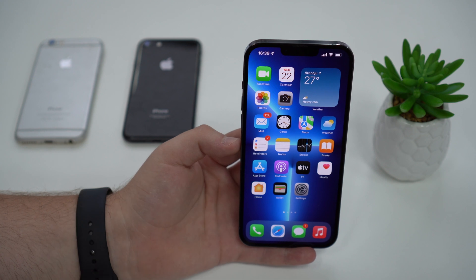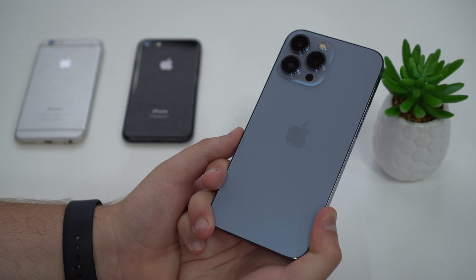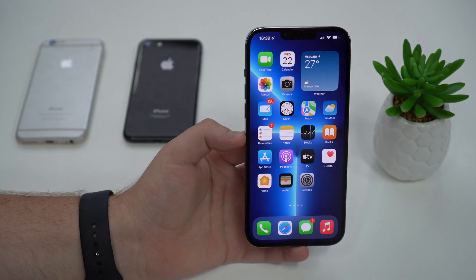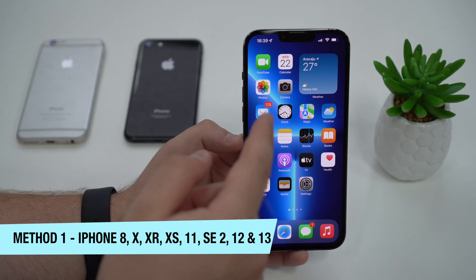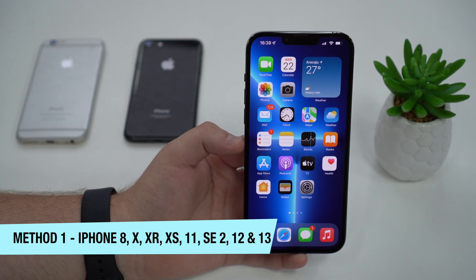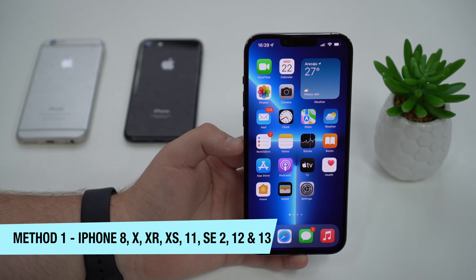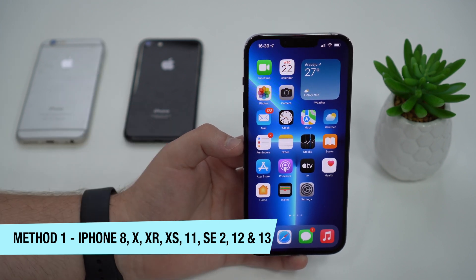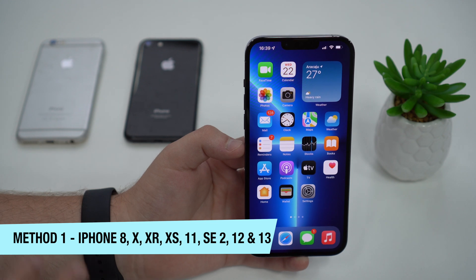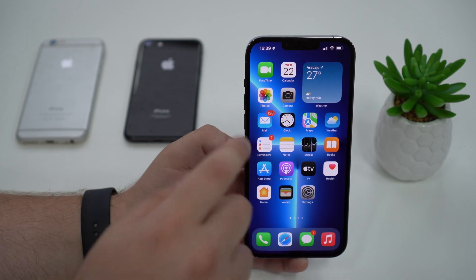Method number one is for the newer iPhones. I'm holding an iPhone 13 Pro Max, and this method works for the iPhone 8 all the way up to the iPhone 13 Pro Max. So if you have an iPhone 8, 8 Plus, X, XS, XR, 11, 11 Pro, 11 Pro Max, SE 2nd generation, 12, 12 mini, 12 Pro, 12 Pro Max, 13, 13 mini, 13 Pro, or 13 Pro Max — this is your method.